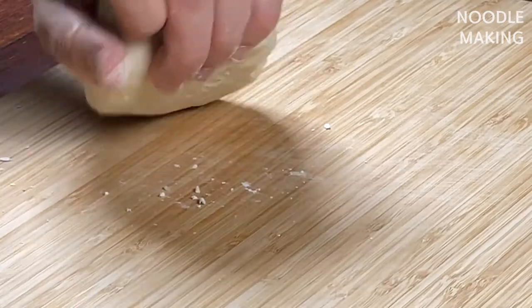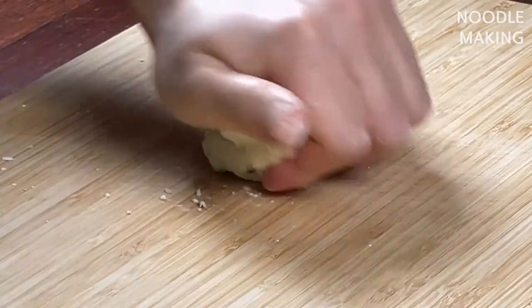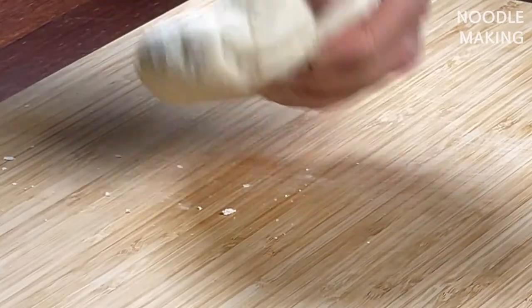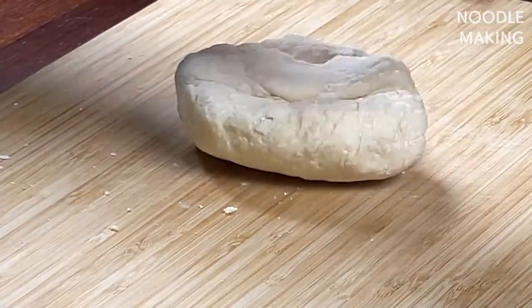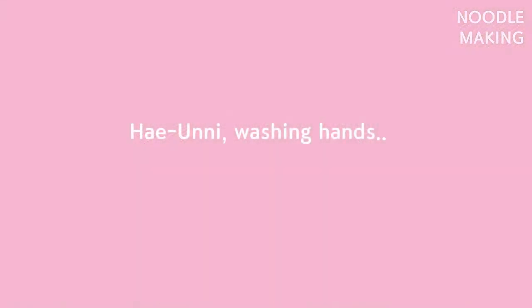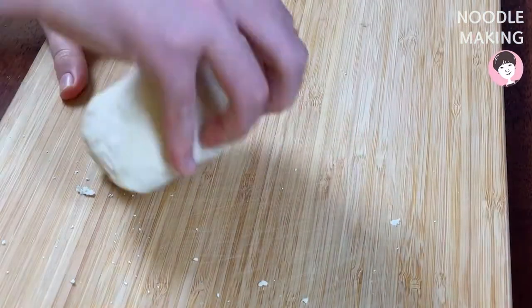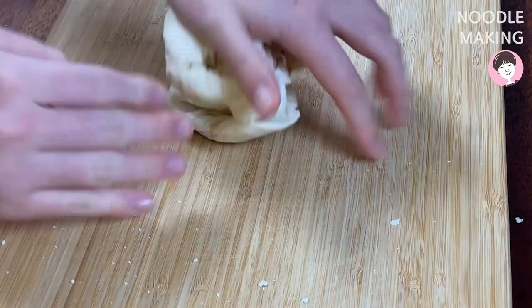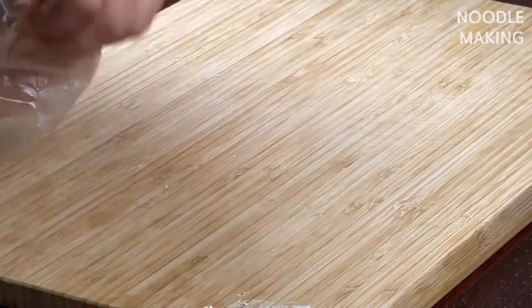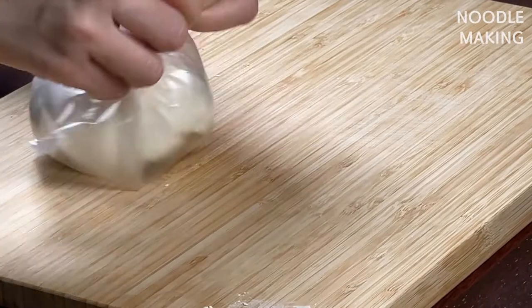Never imagined my voluntary lockdown extra pounds would come in handy. Maybe somebody invented this genius way to work out. But I'm done — I need help. Haeon-ni! She's coming from behind the camera. Thanks to her, it's done. Put it in a plastic bag and let it rest for 30 minutes at room temperature.